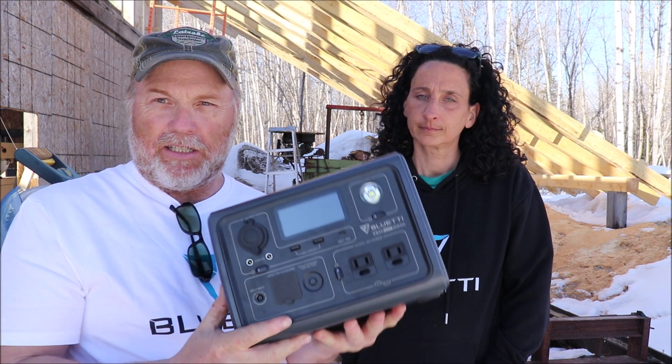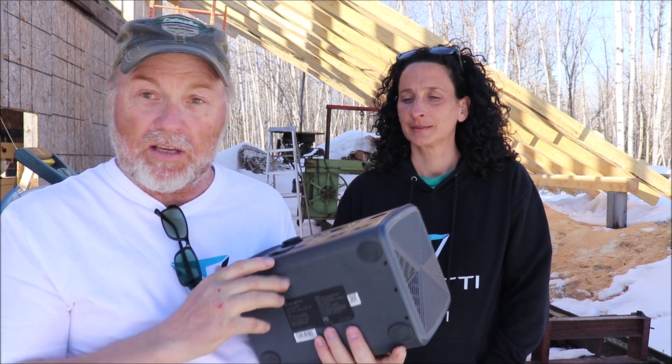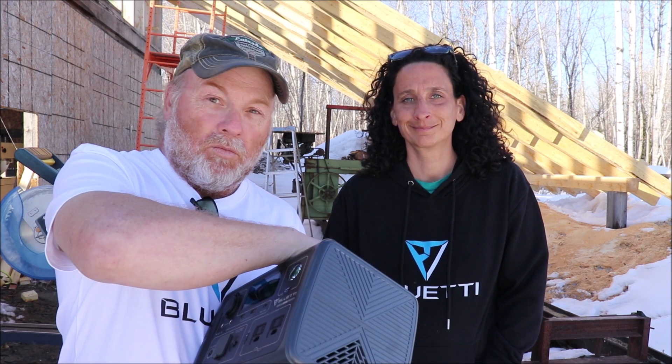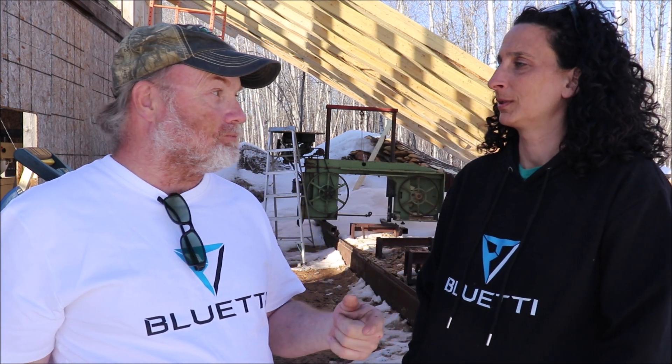We wanted to let you know about this giveaway — they reached out to us because they've been reading your comments, folks. So we want to thank you very much for the comments you leave on our review videos. It helps us out a lot. The Blue Eddy products are really quality — we just love them, we can't say enough. We power our home with them, we do a lot of work out here with them, and they have a really good warranty.